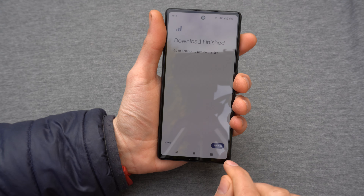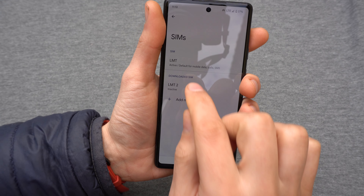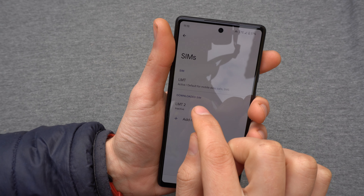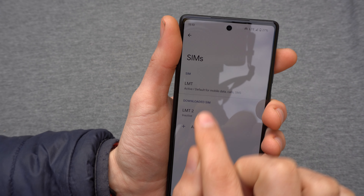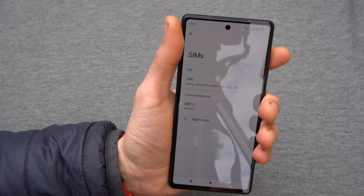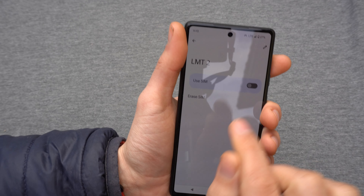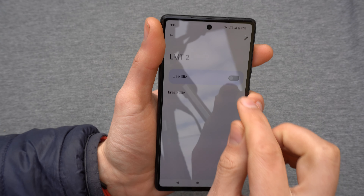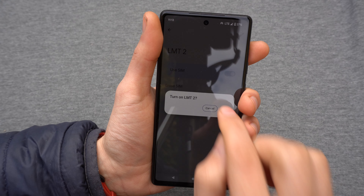The download is finished and you'll need to turn on this SIM card now. Click on the settings button and you'll see the downloaded eSIM listed. I also have another SIM card from my current provider, and the new eSIM shows as inactive. Click on 'Inactive' and simply enable 'Use SIM' and confirm yes.